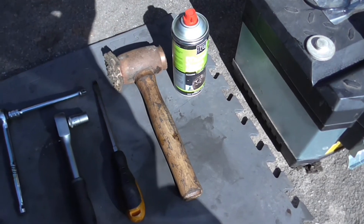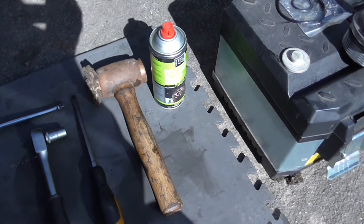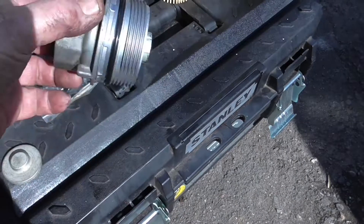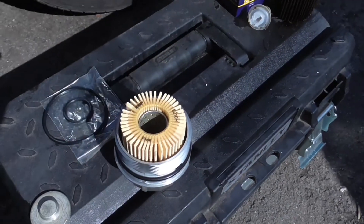The mallet is for tapping the cover off using the screwdriver. There probably is a proper tool for unscrewing these filter housings but I haven't looked one up and haven't got one. The housing itself screws up on the bottom of the engine and the paper element sits in there like that.